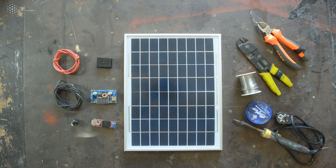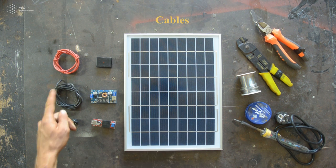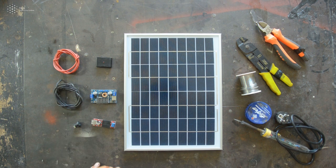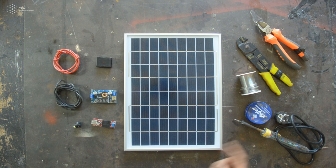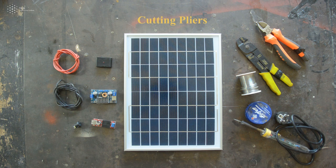To make a solar charging station we will need a solar panel, a step-down converter and cables to connect all of these together and a switch. And we will need to use tools such as a soldering iron, the grease and the solder and a crimping and a cutter tool.